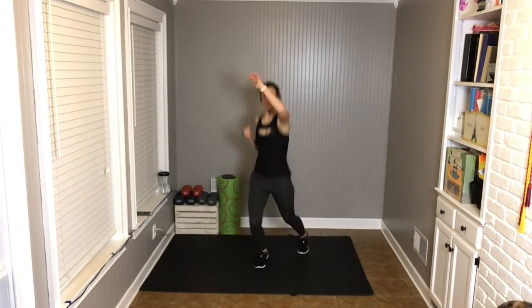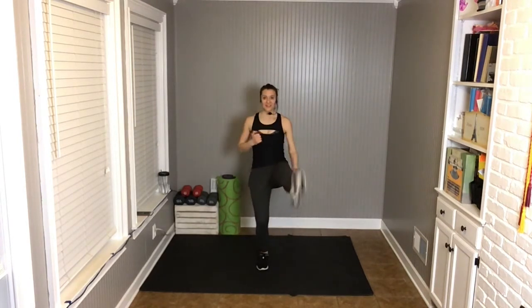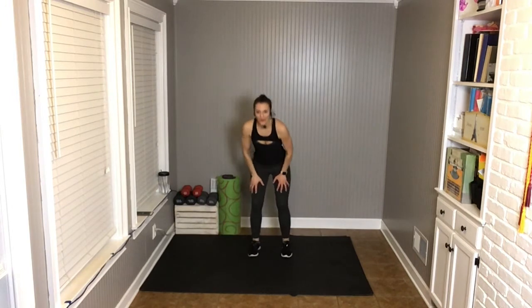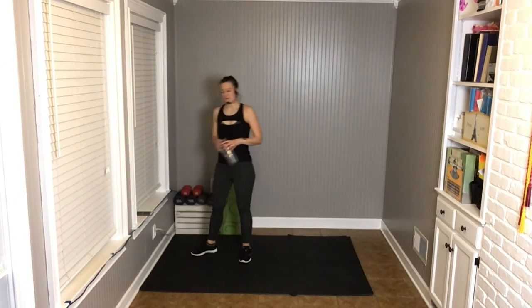10 more seconds — drive it. You don't have to jump, but you have to lift the heel to pivot. Three seconds — get one more. Take a recovery. Bring the heart rate down. Last big round of work and then we have some core, and then we're done. We have about nine minutes of work left to the finish.